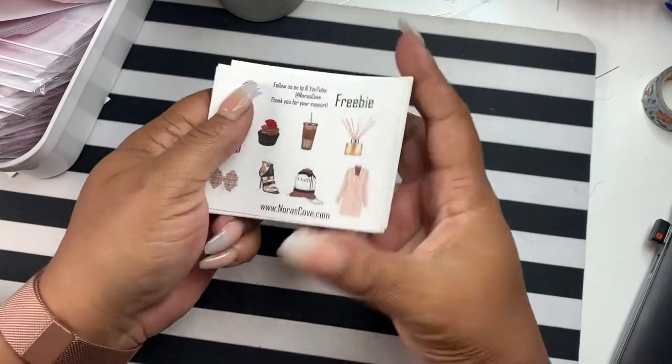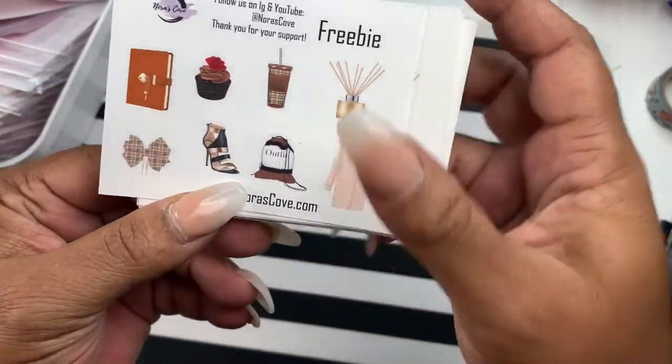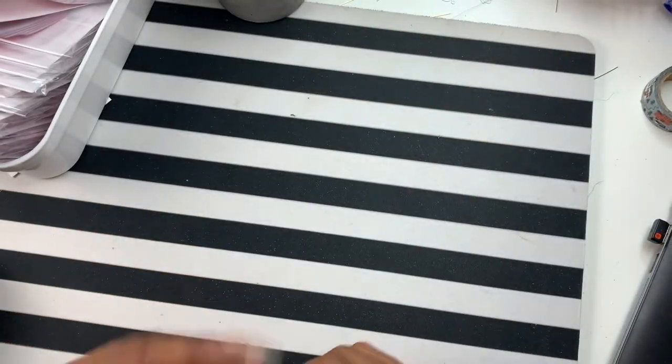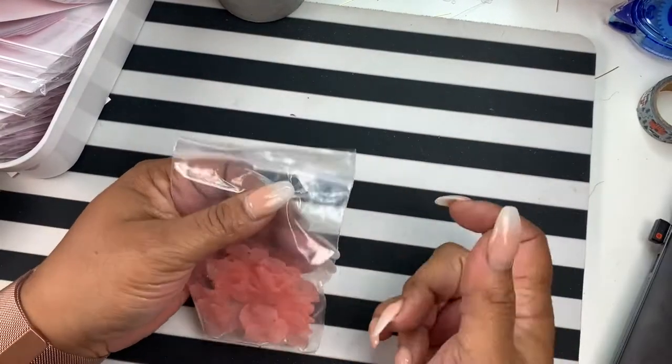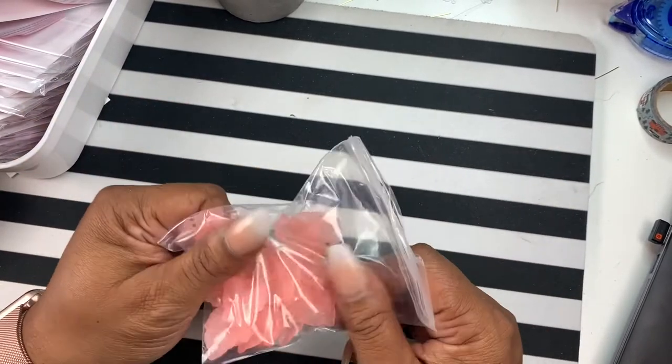Also, this is our latest freebie — a fall freebie. Some of you know and some don't, but I like to just be crafty sometimes.